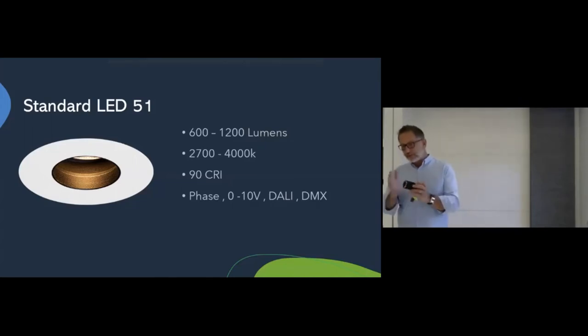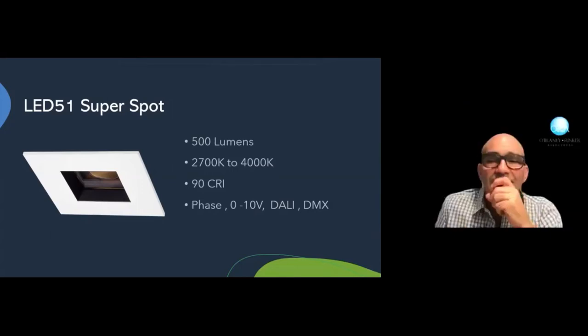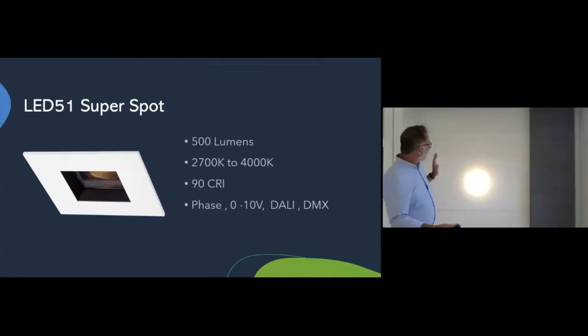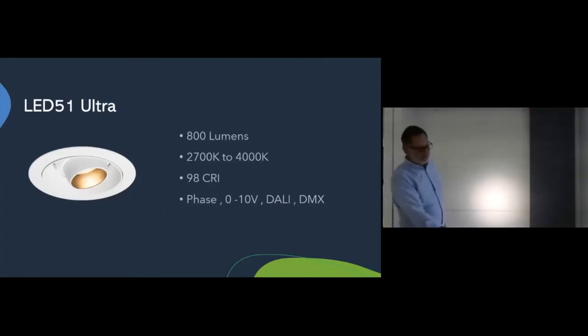If a 12-degree beam spread — the minimum on our standard LED51 — is not tight enough, we have the Super Spot. The Super Spot creates a 7.5-degree beam spread, 500 lumens of output, 22,000 center-beam candelas, 92 CRI, and responds well to all protocols. If beam angle isn't what's driving your design and CRI is, we have our Ultra Series. The Ultra Series delivers 1,000 lumen output, available in 2,700 through 4,000 Kelvin, 98 CRI, with some R-values in the 99 range — it responds perfectly fine to all dimming protocols. It is, in effect, a museum-quality module. Alongside the LED51 Ultra, there's the LED71 Ultra and the LED35 Ultra.